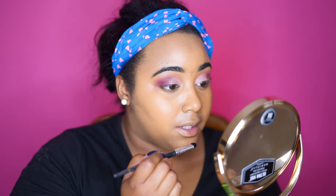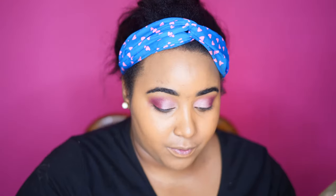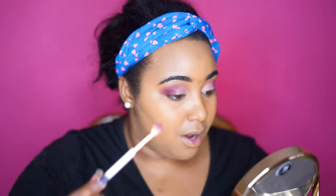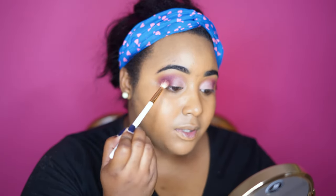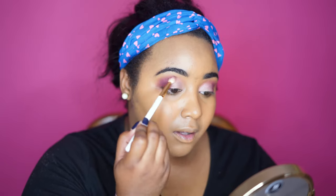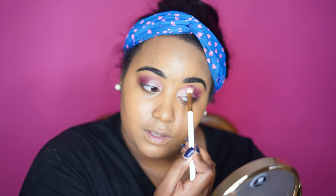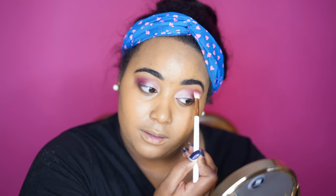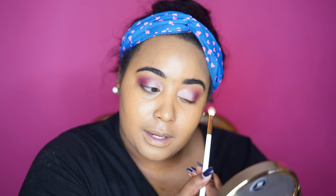The chunks of glitter in this are kind of big, so I would recommend spritzing the shade before you put it on if you're afraid of making a mess. I'm just going to go back in with the brush without adding any extra product and blend the colors some more.